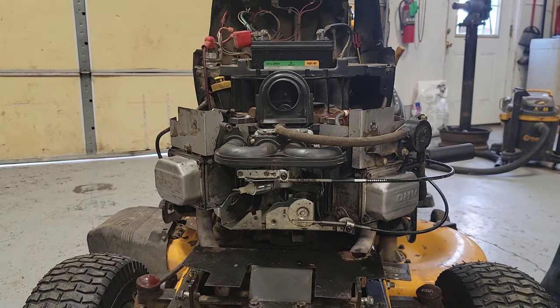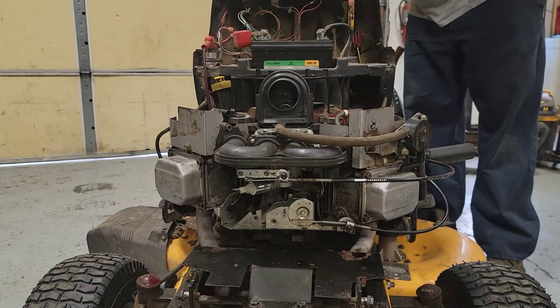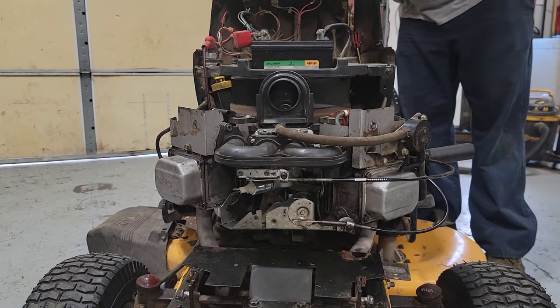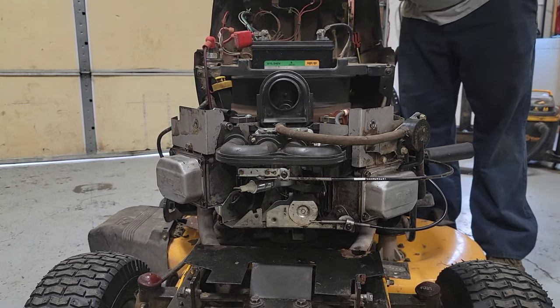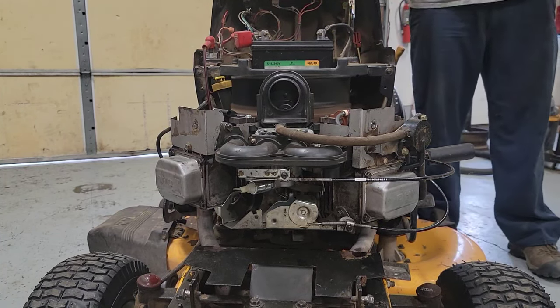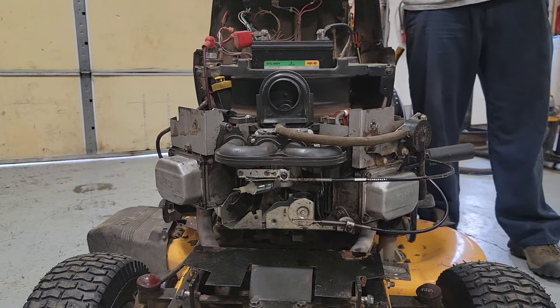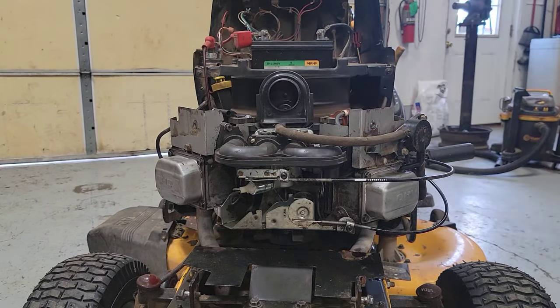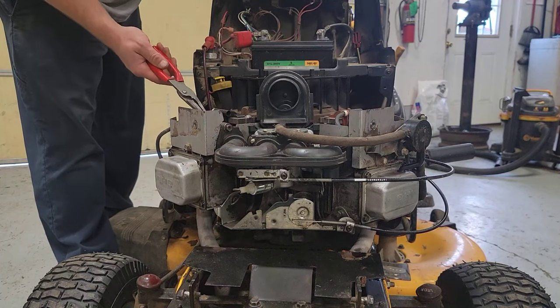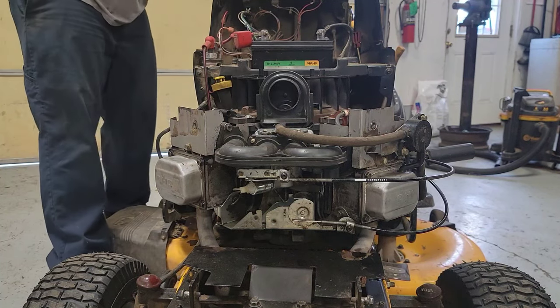We're going to fire this pig up and see if it's got both cylinders now. It doesn't sound like that. Definitely still got one cylinder missing. Let me see if I can pull the kill wire off of this one — it'll make a difference.